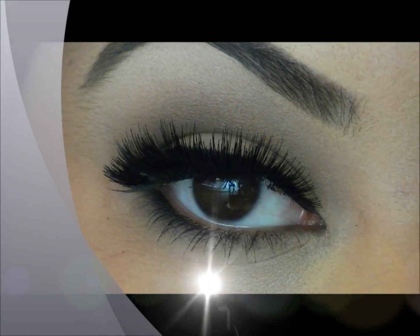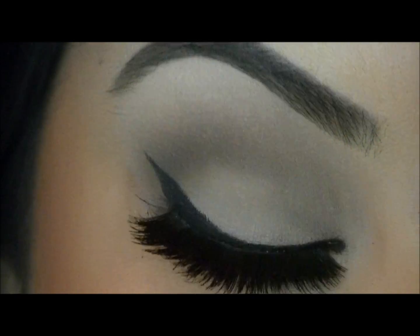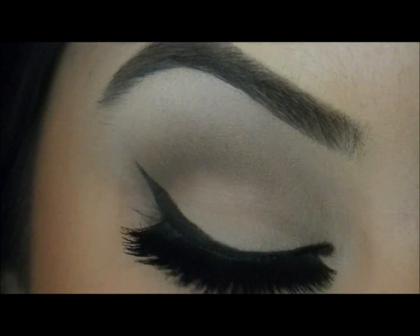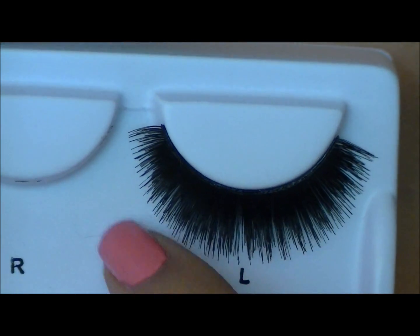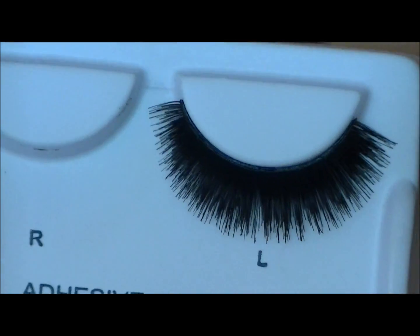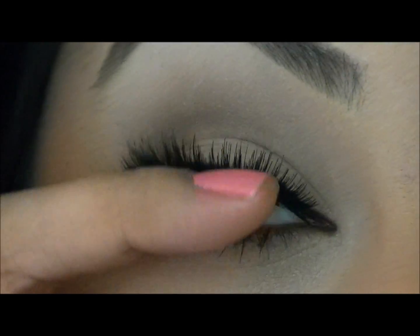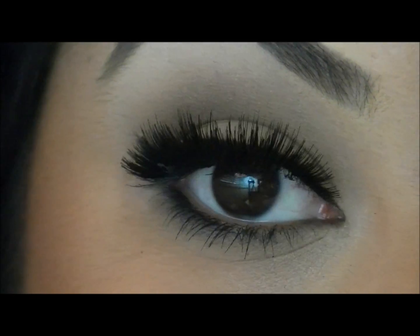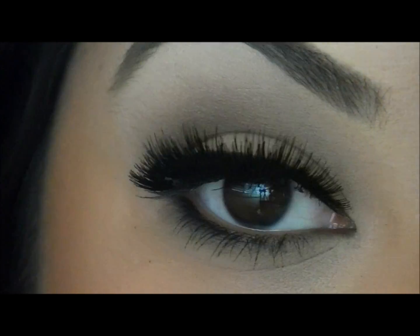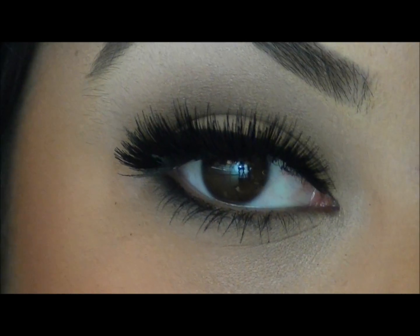These are the Oh My lashes — the thickest pair. If you guys know me, I love thick lashes. They're very thick all the way around and these are actually double lashes — two lashes put together to make a really thick looking eyelash. These are definitely my favorite. These are great typical Katy Perry lashes.